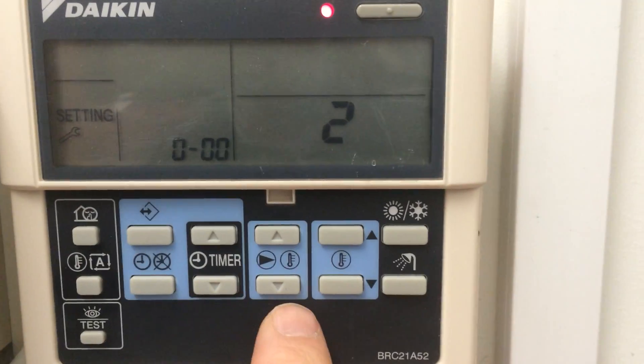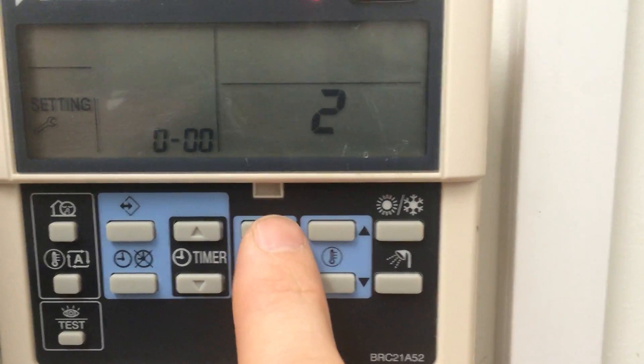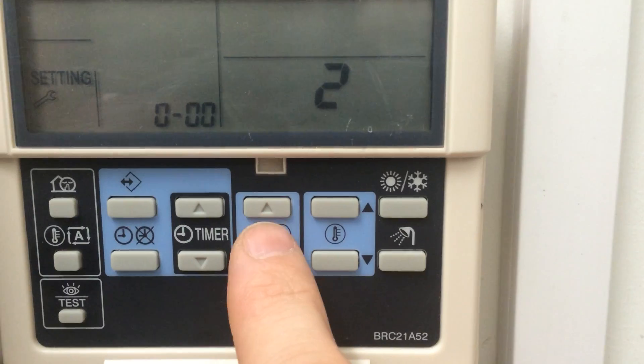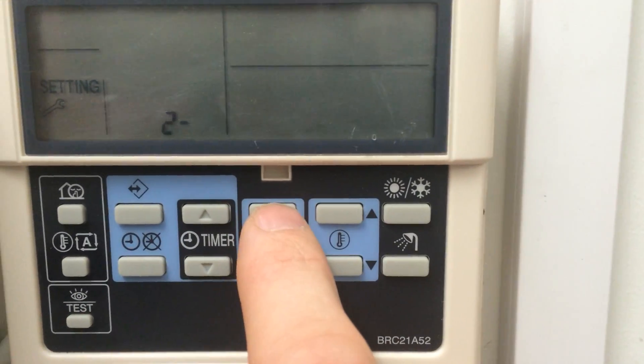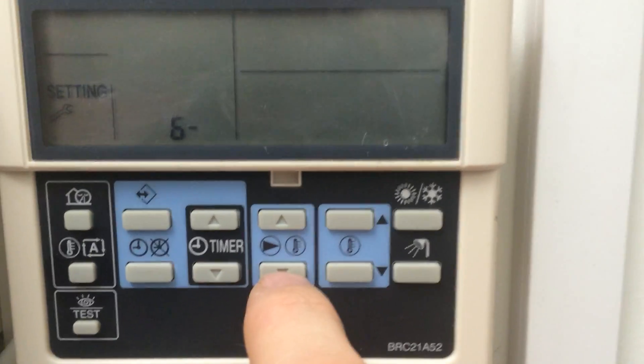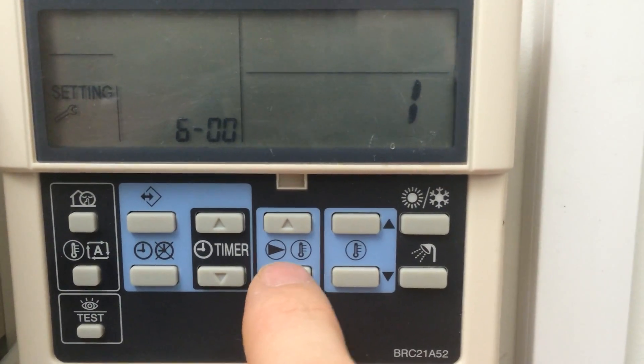Now we're going to use the pump up and down buttons. One button changes the first number series, the other button changes the second number series. You want to change the first series to 6 and then the sub-menu to 01.